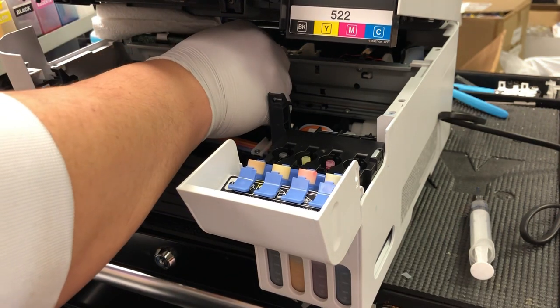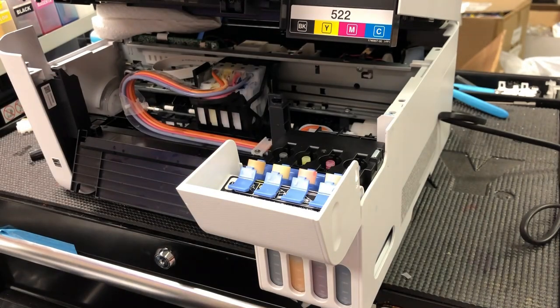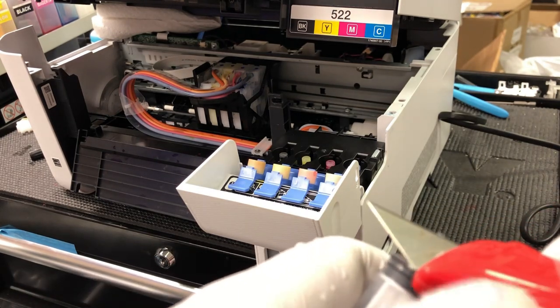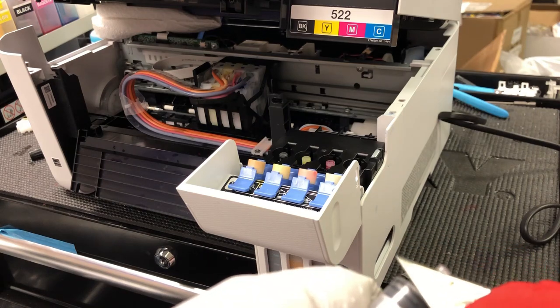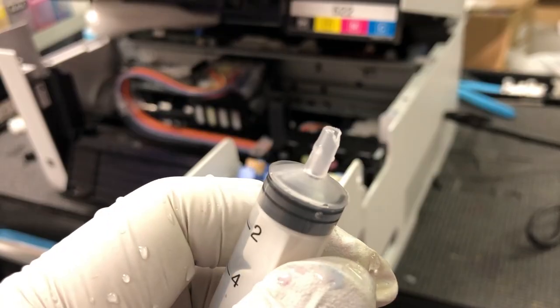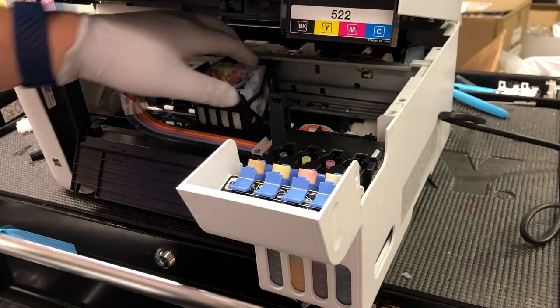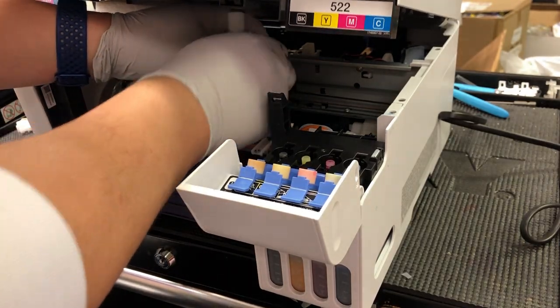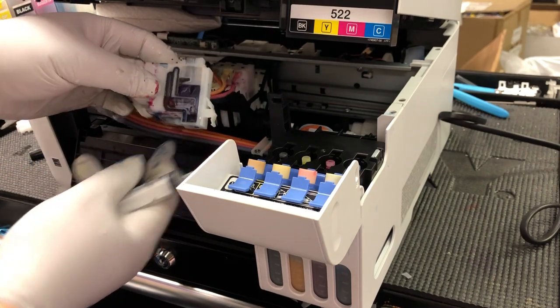After we check each tube and make sure they are connected to the printer and can suck in smoothly, we connect them back to the damper. Now we need to prime the damper. We take a 10-mil syringe and a razor blade, just cut off a little piece from the top. Put your hands in the back of the damper, pry that tab backwards, and now you can remove the damper.